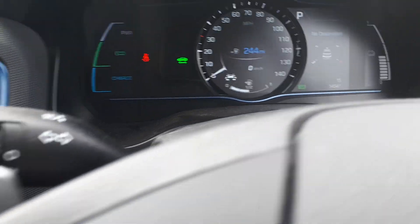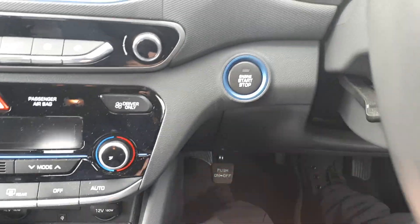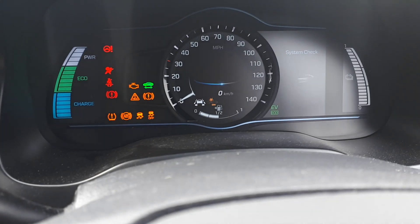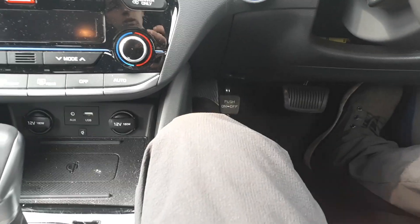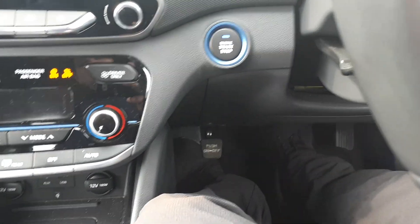Once you have turned off the engine, if you start it again it's going to come back to normal mode again. The engine is on — see, now we're on electric again.